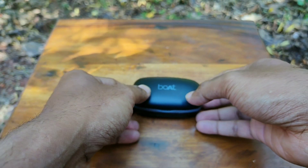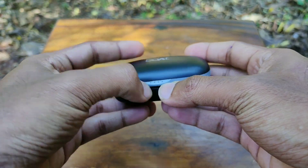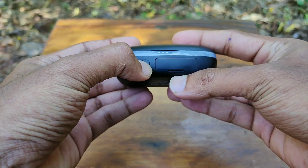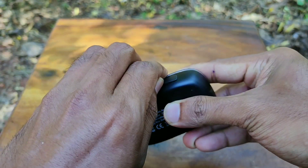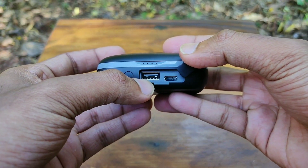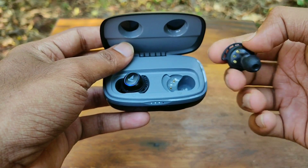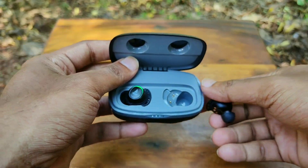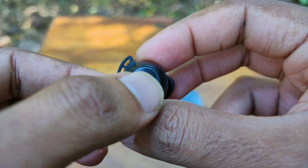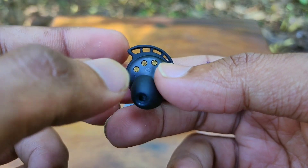Just to give you a physical overview: on the top of the charging case we have the Boat branding. On the front we get the battery indicator LED, battery indicator button, USB Type-C charging port, and a USB port for power bank. Inside the case we have magnetic charging contact pins, and on the earbud we find the ear tip, touch area, microphone, and on the back we have the charging contacts.